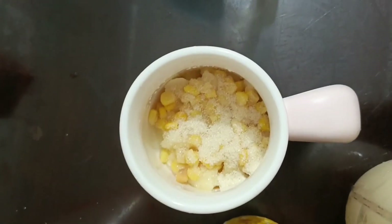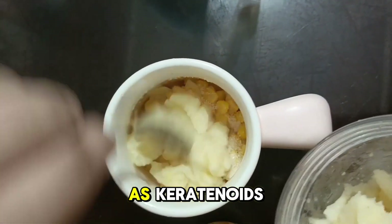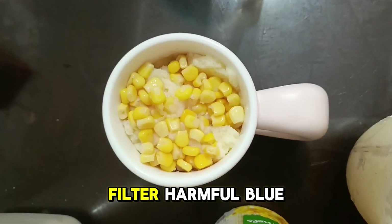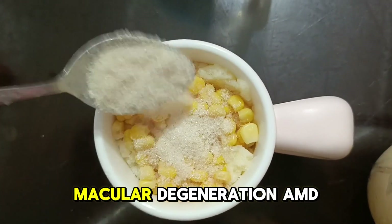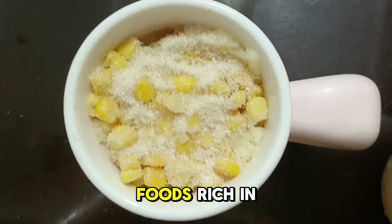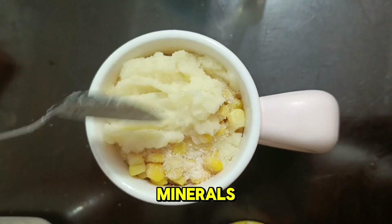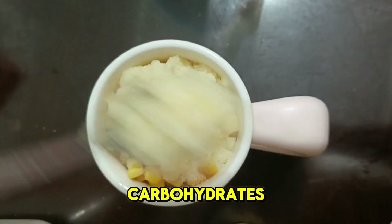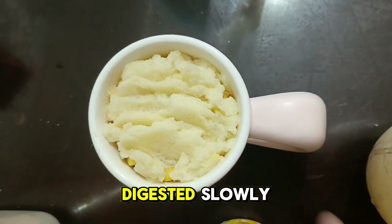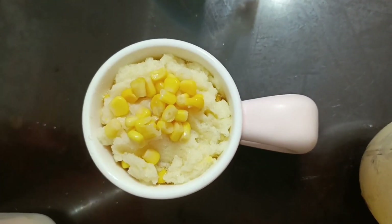The antioxidants found in corn, such as carotenoids including lutein and zeaxanthin, offer protective benefits for eye health. These antioxidants help filter harmful blue light and reduce the risk of age-related macular degeneration (AMD), a leading cause of blindness in older adults. Regular consumption of foods rich in lutein and zeaxanthin can support long-term eye health. In addition, corn provides a substantial amount of complex carbohydrates — the body's primary source of energy. Unlike simple carbohydrates, complex carbs are digested slowly, providing a steady release of glucose into the bloodstream.